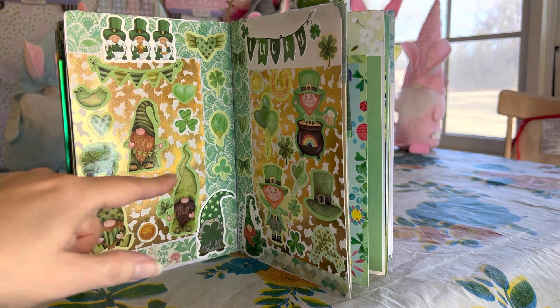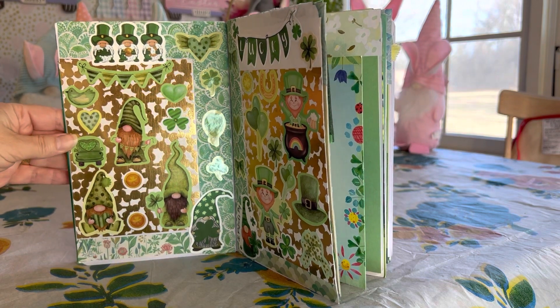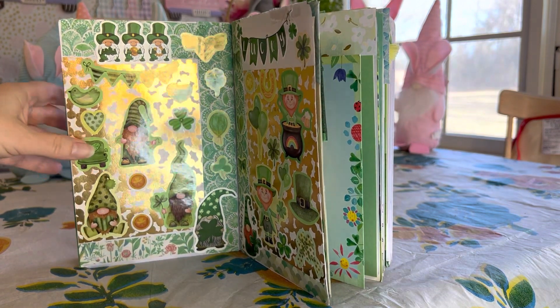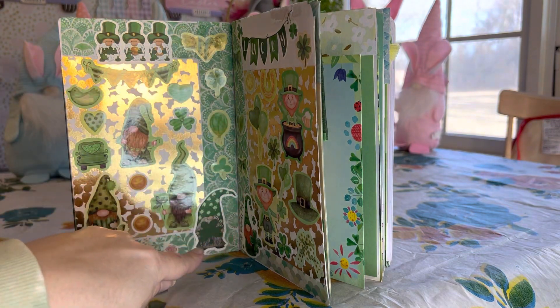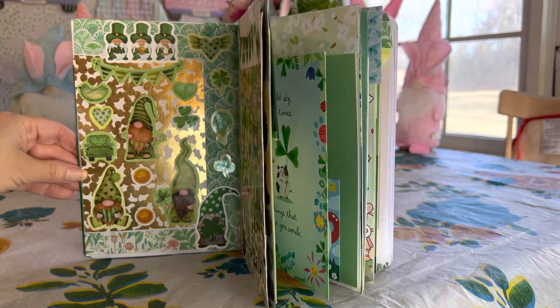When I hold it at this angle the light is a little better. What I did was I lined my paper around the picture with some beautiful washi tape that I recently got from Tamu.